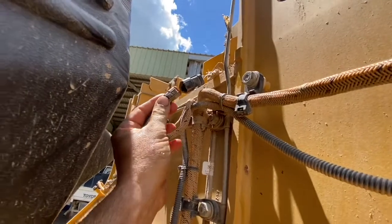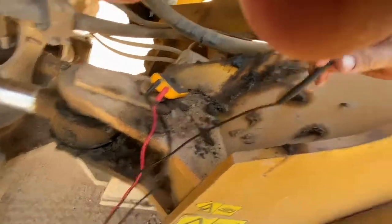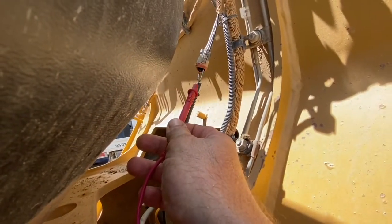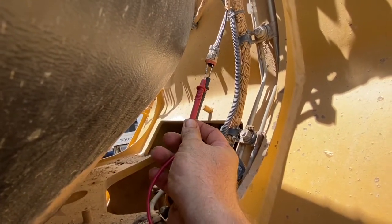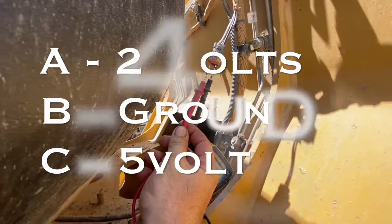Further back at the harness in front of the cab there's another Deutsch plug that we can pull apart where it runs down the boom of the loader to the sensor. The reason why it thinks it's got a voltage above normal fault, or FMI3, is because the five volts going to the sensor is not being reduced. It's not hooked up to anything, so it thinks there's either a break in the harness or the plug's been pulled off.